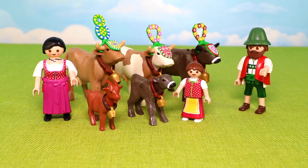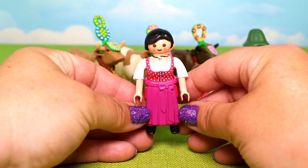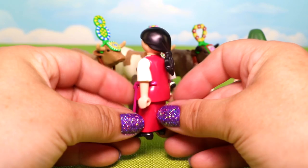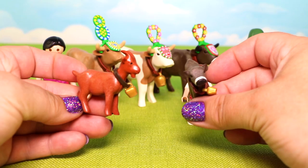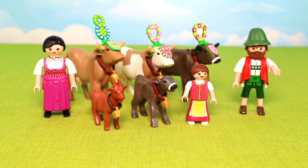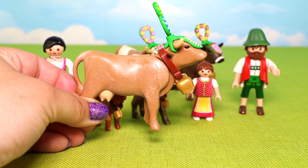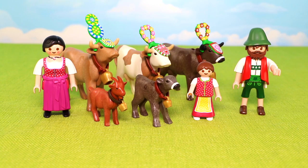Here's our Alpine Festival Procession set — it comes with 26 cool pieces. We have our dad in very traditional clothing. I love his hat, and the long dress and apron front on our young girl. Mom has a beautiful necklace and a bright pink apron that pops right off to reveal her beautifully long dress with polka dot top underneath. Her hair is tied around back and she has puffy sleeves, though those are permanent. Then we have our five super sweet animals: a baby calf and a goat with cowbells around their necks, and three cows dressed up for the festival with gorgeous headdresses — brown, multicolored, and caramel — each with horns. The headdresses slide right off.